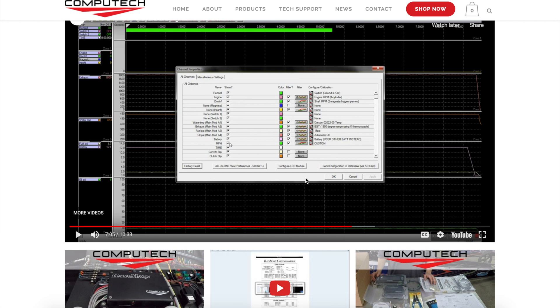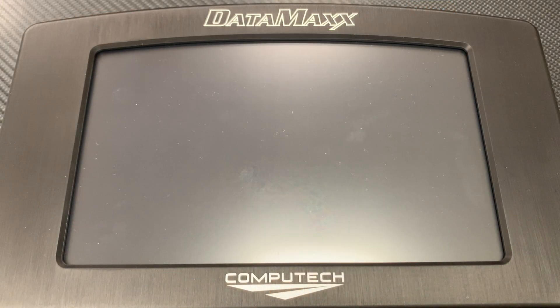After you've properly calibrated your main module, it is recommended to do a test recording to ensure that you performed that initial calibration correctly. Once your main module hardware has been calibrated, we can now set up your Pro-Dash to talk to your Datamax.